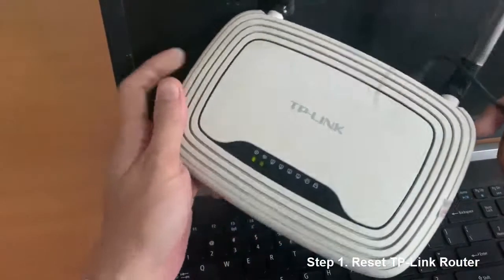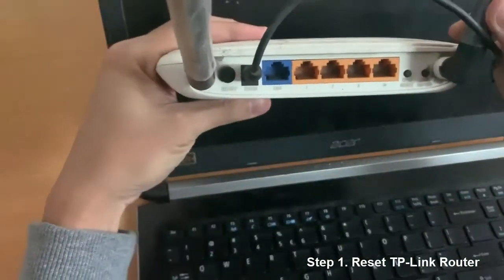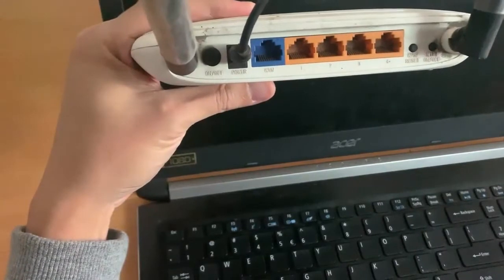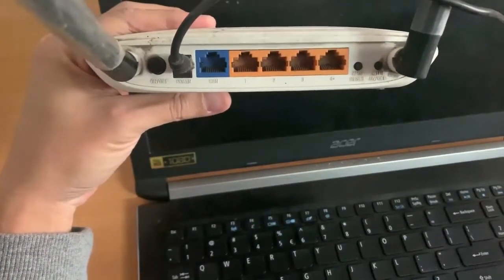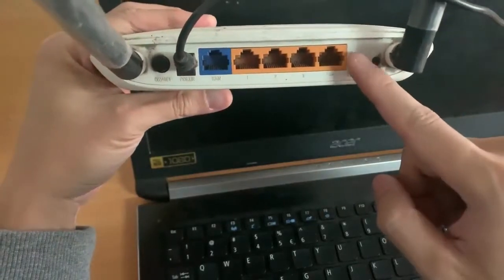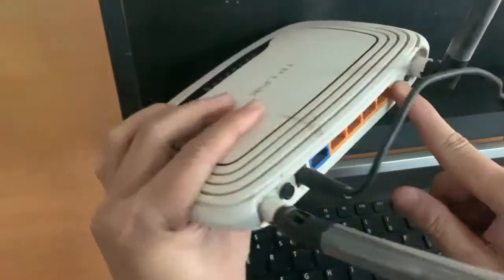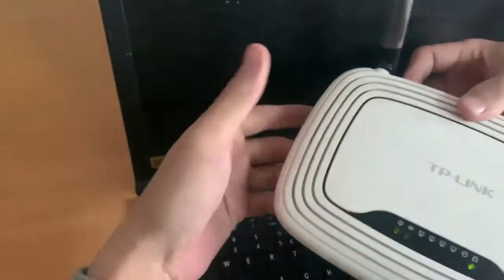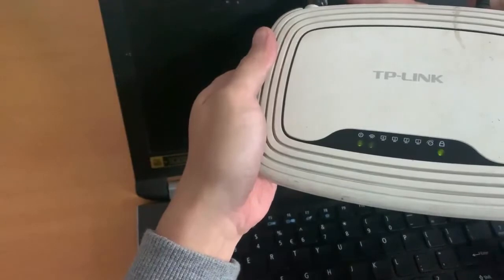Step 1: Reset TP-Link Router to Factory Default Settings. Look for the reset button often found on the rear panel of the router. Push this button for at least 10 seconds to reset the device. Release the button and allow the router to restart with the default factory settings. The factory default settings should now be restored.